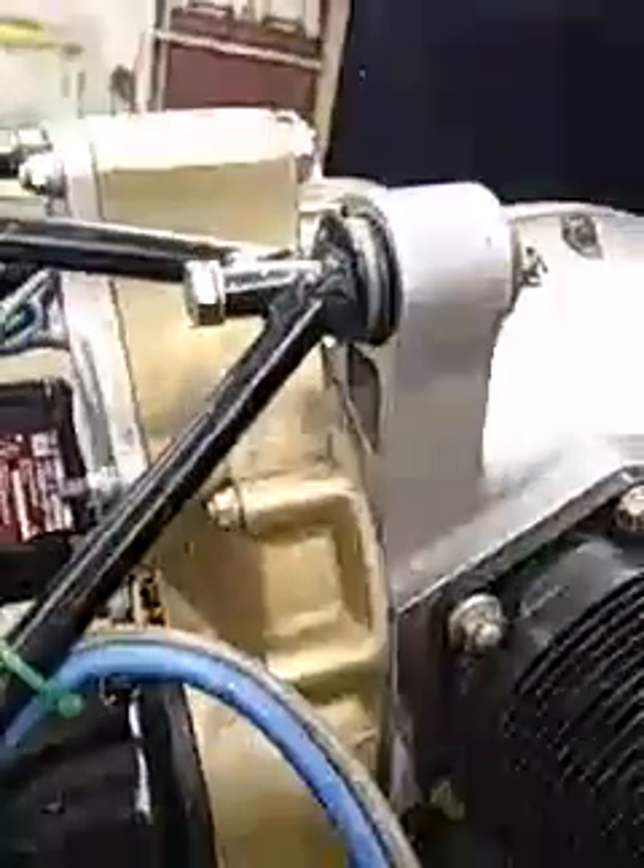But all in all, everything's looking really, really good, especially on this side. This side, I don't see any leaks at all. I just pulled that screen out of there and it looks good. When I wiped out the oil on the bottom of that housing, it was clean — there was no metal in there at all.